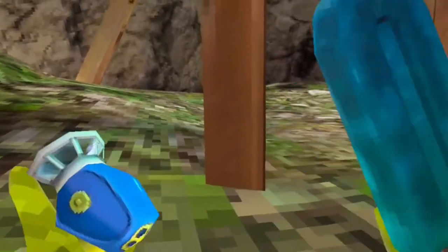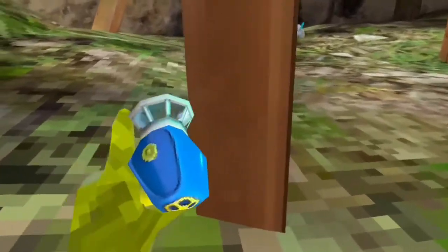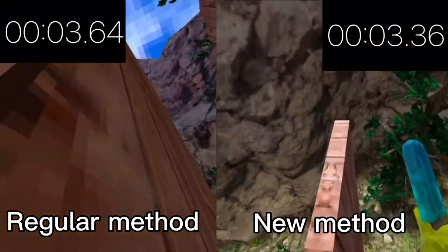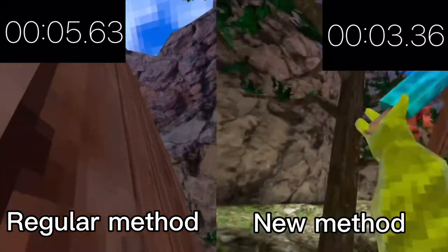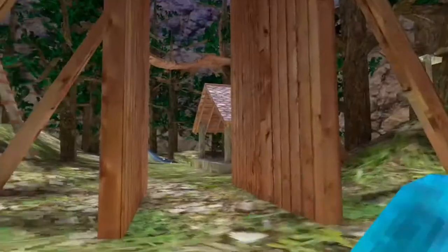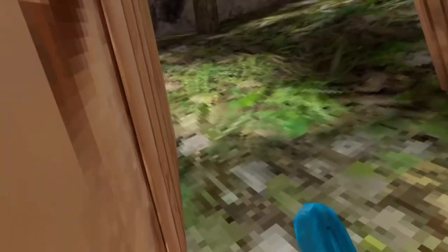Now I'm going to show you guys the two side-by-side times. See, that is way faster than any other method, and I'm pretty sure I'm the first person who made this. So if I am, call this the Zerk Elevator. Get me famous, everyone.